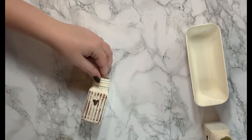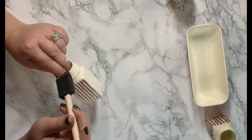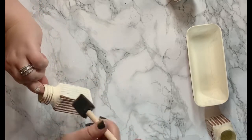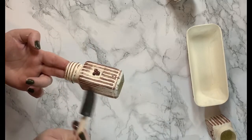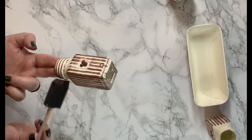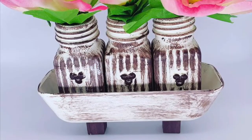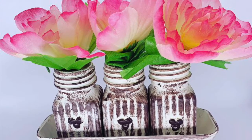I thought about sanding it down so the glass would shine through, but I really like how this turned out. In hindsight, I wish I would have picked red flowers for this project, but the Dollar Tree had these pink ones and I thought they would work fine, which they did. It actually came out better than I was expecting, but I think red would have tied in with Mickey a little better. Either way, I like how it came out.